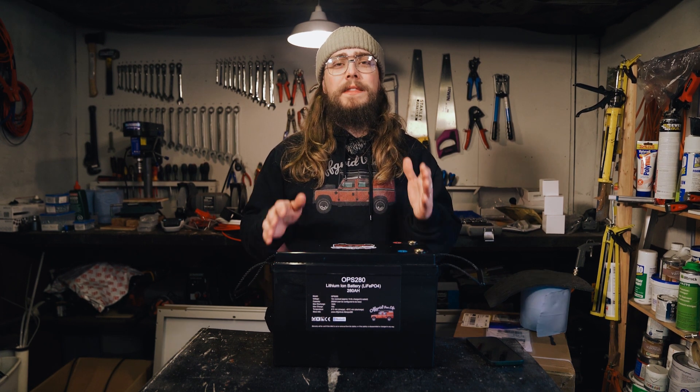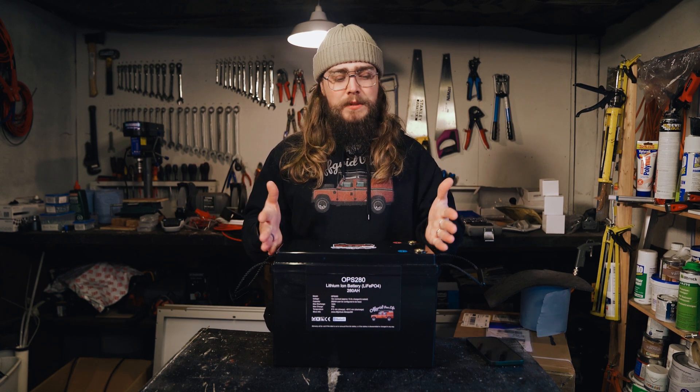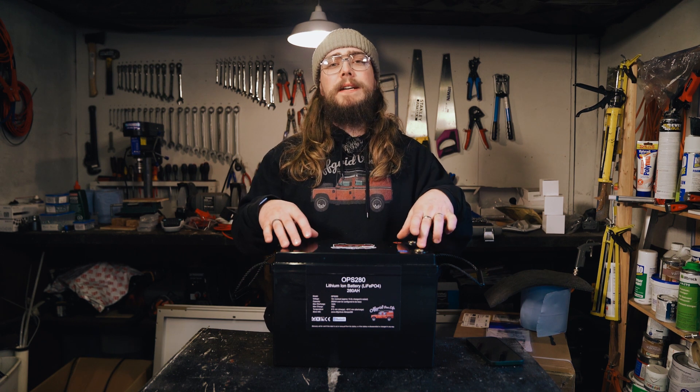So in this video I'm going to be talking about how you can connect to your Daly BMS using Bluetooth. This is our OPS 280 battery that we've built out and it has a Daly BMS inside with the Bluetooth dongle inside the case.